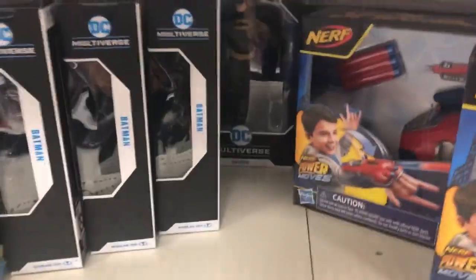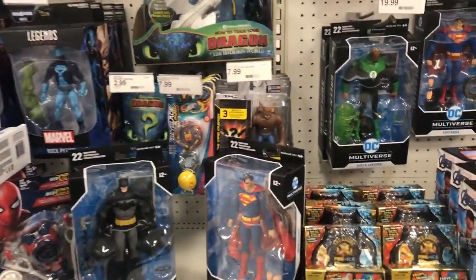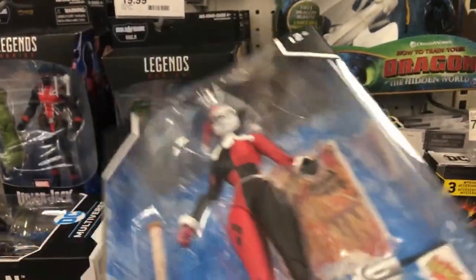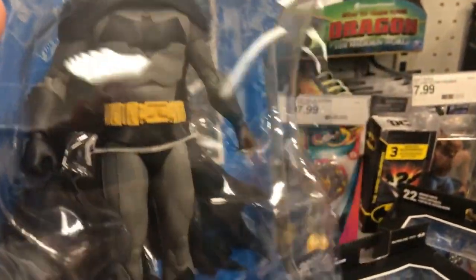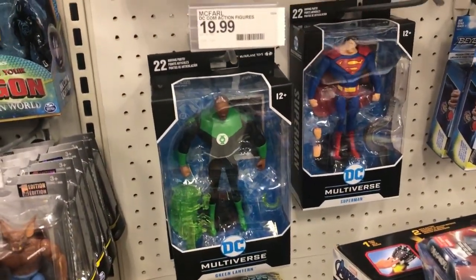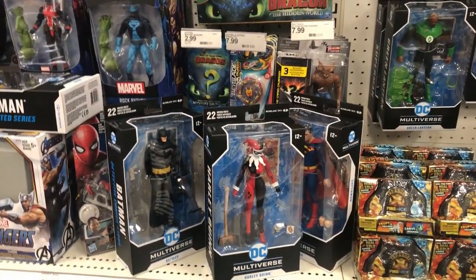So far I see a few more Batmans, but I'm gonna see if they have the metal Batman because that's the one I really want to find. Harley Quinn looks really good too. These are each $20, but the build-a-figure ones are $25, so I'm gonna see if they have the other one.